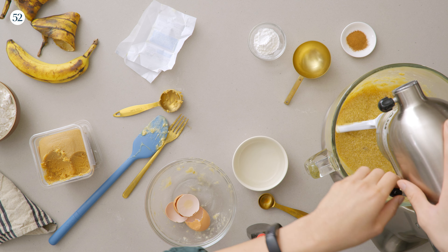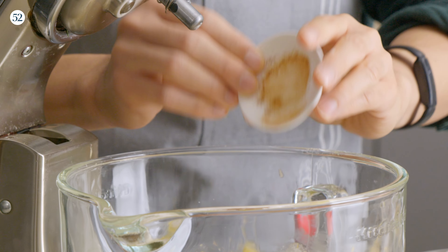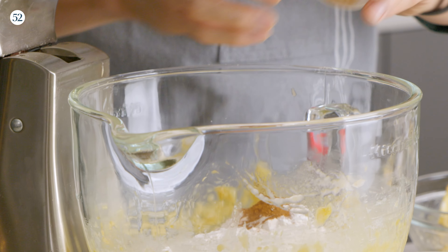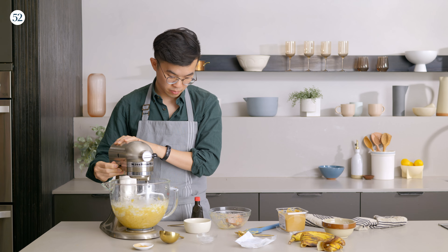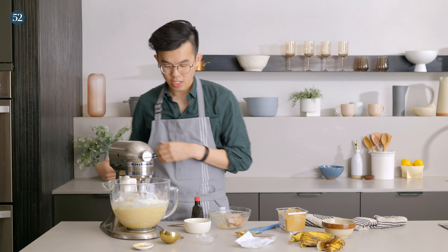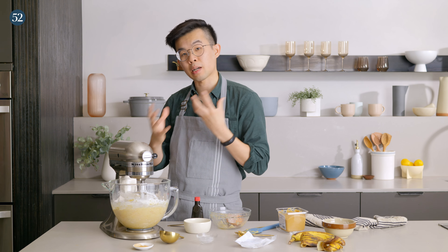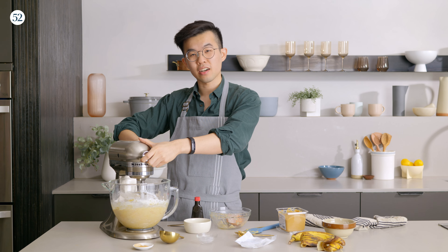Then we'll add in our dry ingredients: all-purpose flour, baking powder, and just a touch of cinnamon as well. Mix it until it just comes together — you don't want to over-mix it, otherwise it'll be too dense because of the gluten.